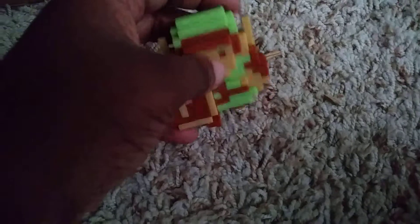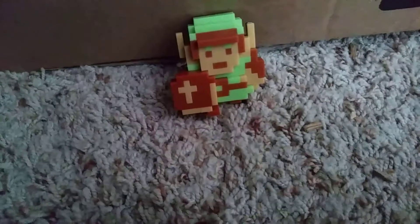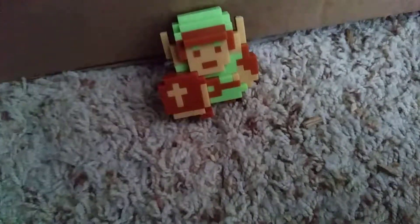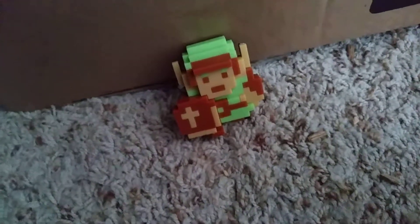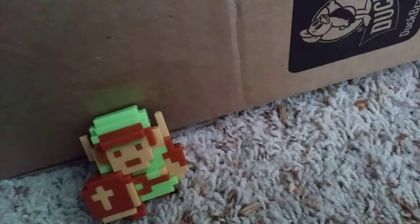You should get these at Target or Super Target, but they don't have them anymore. So I got Mario, Luigi, Toad individually, then I got the 8-figure pack with Toad, Link, Mario, Donkey Kong, and Luigi. I got Princess Toadstool at Walmart. I hope you enjoyed this video — like and subscribe, and don't mind about Toad. Anyways, I'll see you later, bye!